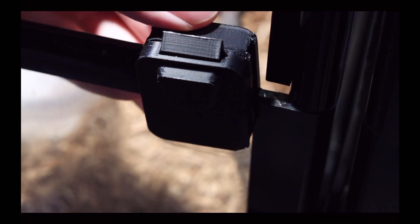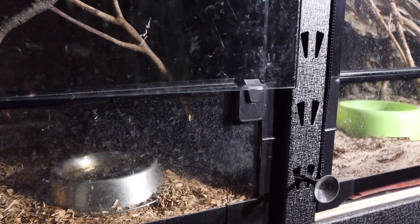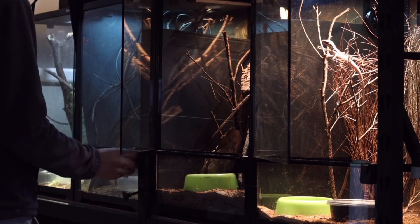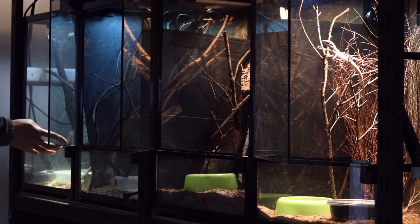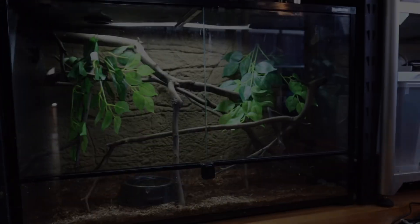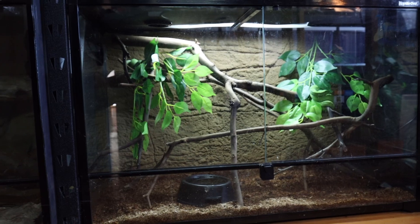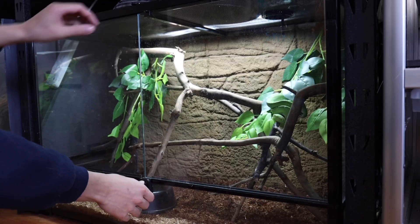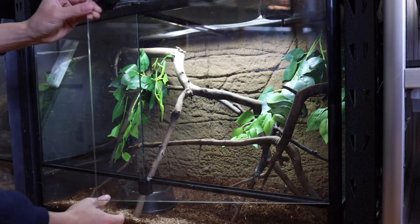The first design worked very well with the small reptile one enclosures — it can be operated entirely with one hand and automatically locks when the door is shut. But the larger enclosures with heavier glass doors don't swing out automatically, which meant that opening them requires two hands.